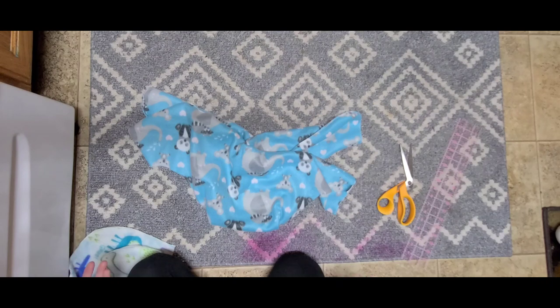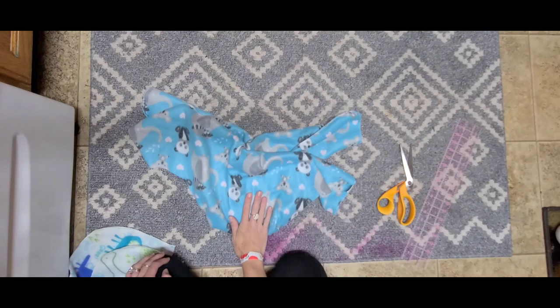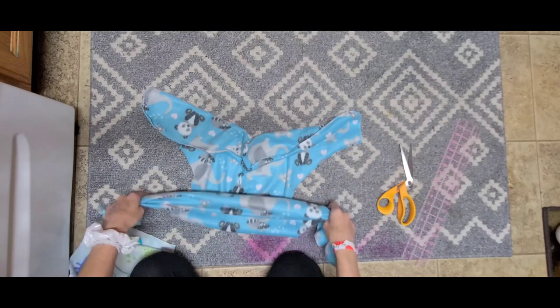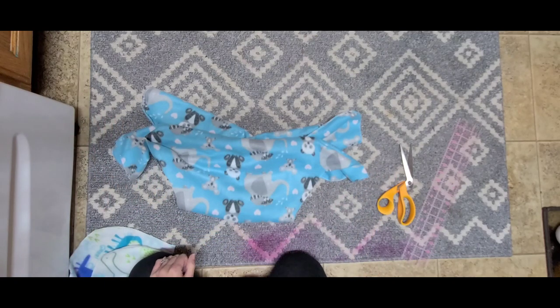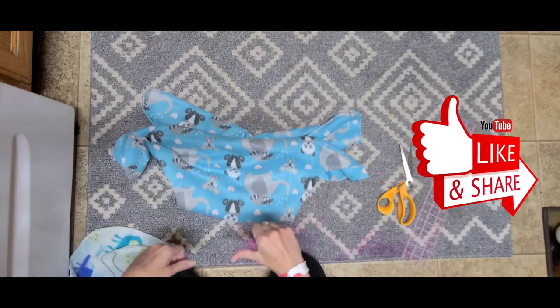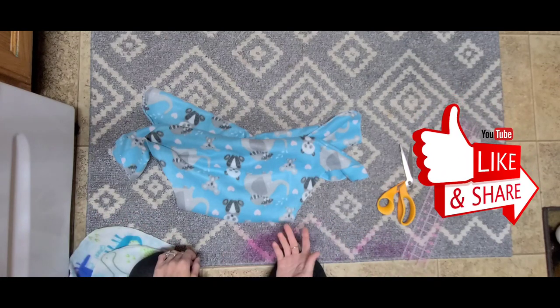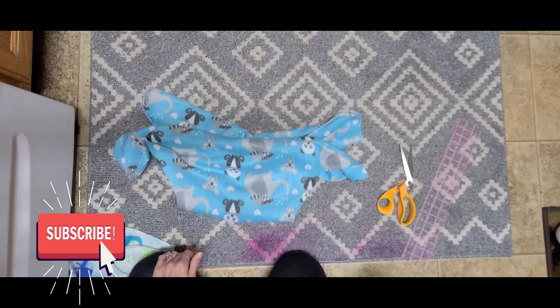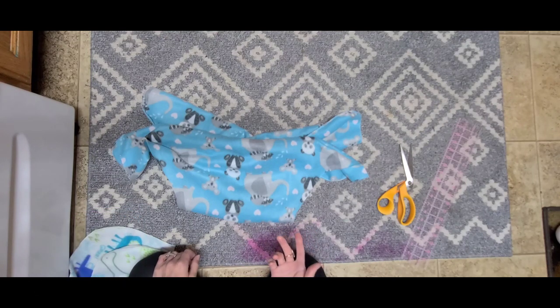Cloth diapers do not have to cost twenty or thirty dollars a piece — they don't even have to cost six or ten dollars. You can make cloth diapers for literally one dollar a piece. I hope this video was helpful. If you found it helpful, please give it a thumbs up. I'd love to have you subscribe if you'd like to learn more about cloth diapering, watch reviews, or follow the flats and handwashing challenge.